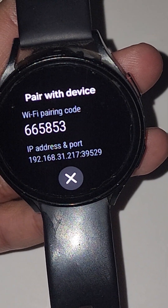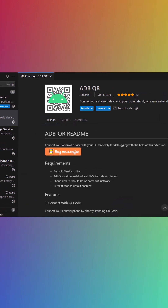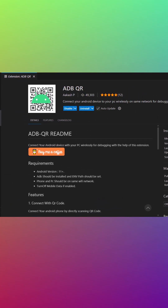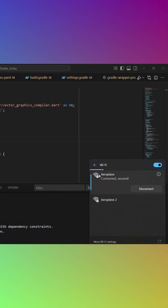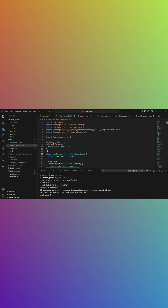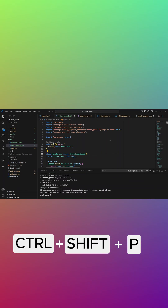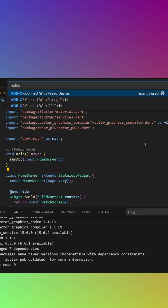Now jump back to the PC and download the plugin called adbqr in VS Code. Connect your PC to the same Wi-Fi network as your watch. After downloading the extension, press Ctrl+Shift+P and search for adbqr — you will see three options.